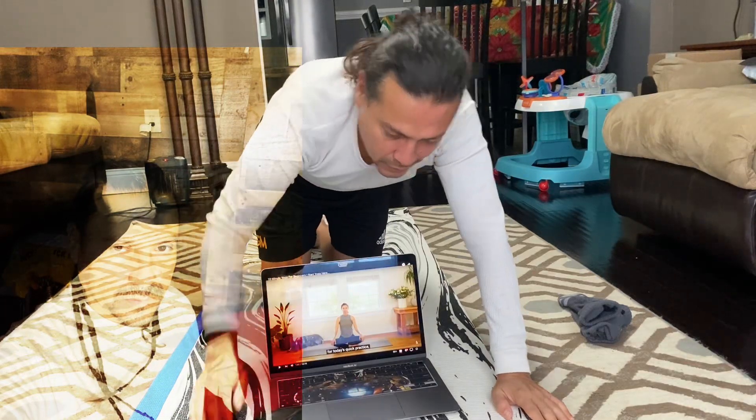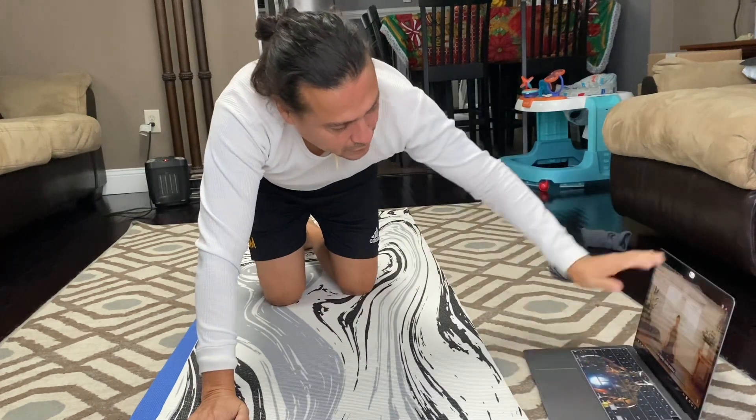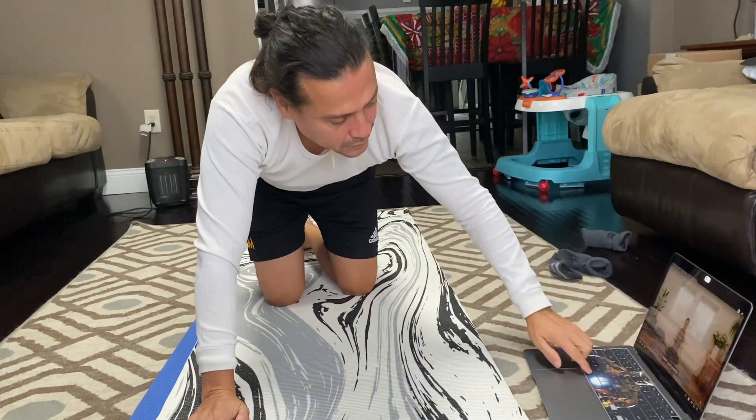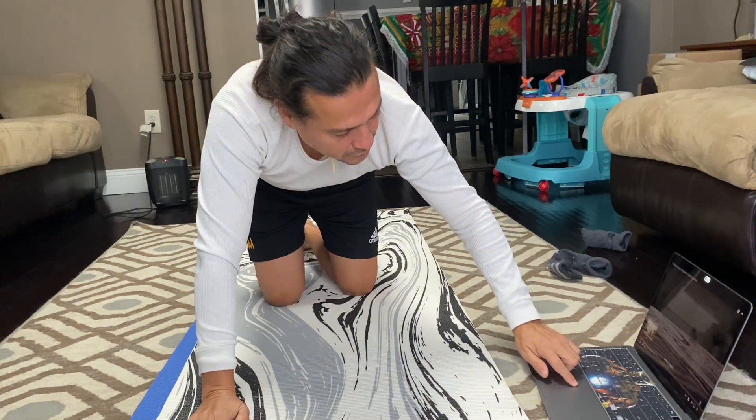So in this episode, we're gonna do yoga with Adriene. Now, Adriene is different than Cassandra. I've been getting mixed up because Adriene has a dog — just pointed to it. Anyway, we're gonna get started.